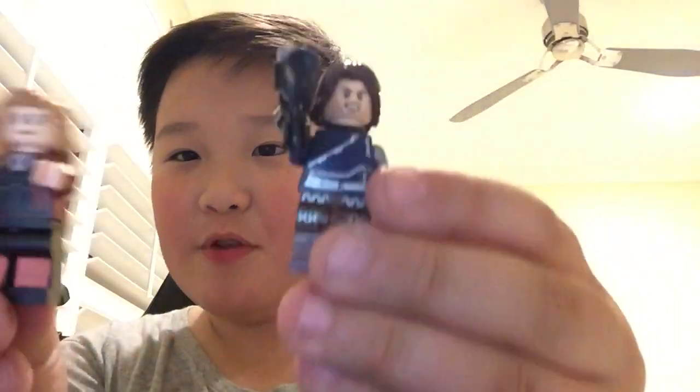Hey guys, it's me William. I'm very sorry it's been a while since I made a video — it was my friend's birthday party, so I'm sorry about that. But anyway, we're going to take a look at how to make the Avengers Infinity War Bucky and Scarlet Witch. So let's get to it.